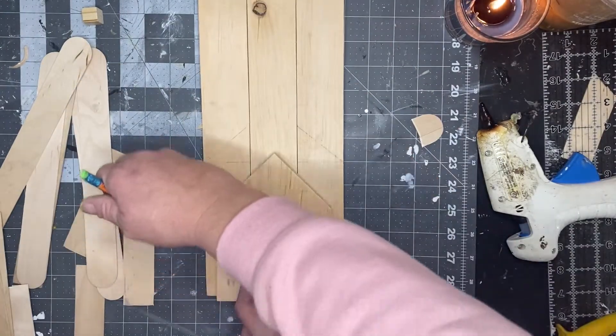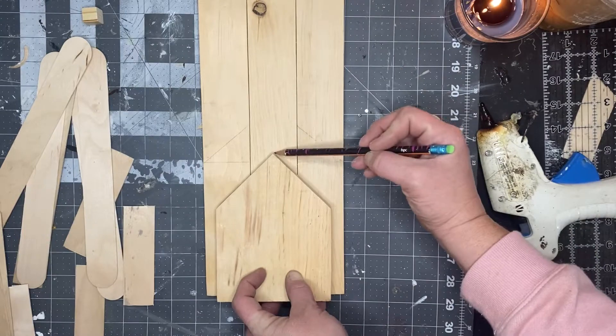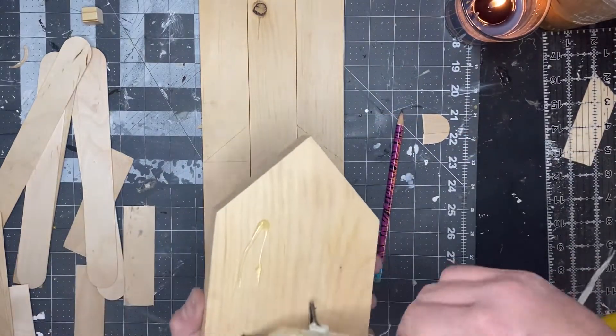Then we're going to flip that over, trace our house shape out so we can glue it right back to the church.